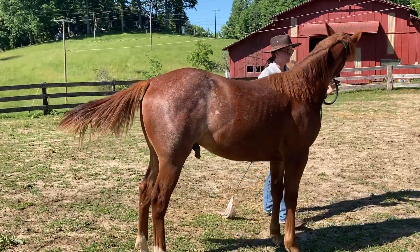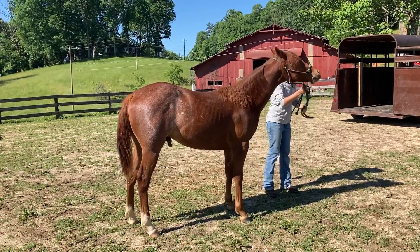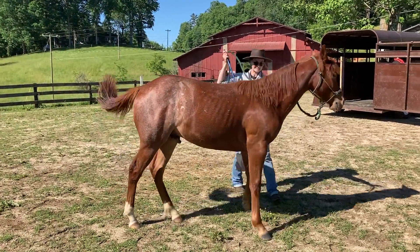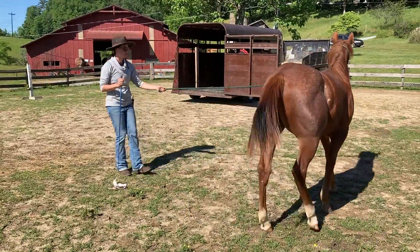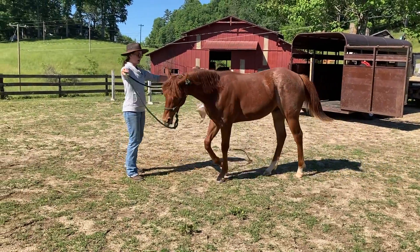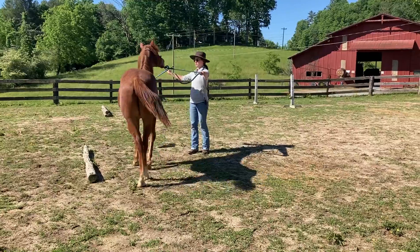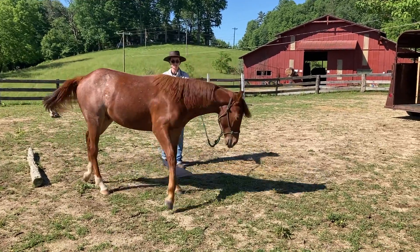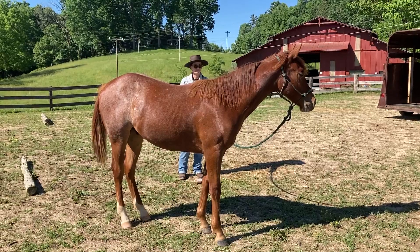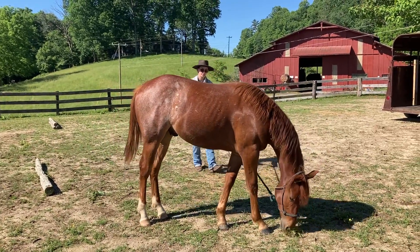He's a lot more stiff with me on this left shoulder — every time I try to move him around to the left, he's a little stiffer and a little more reactive. I'm just using my flag as an extension of my energy and my body to get him to pick that shoulder up and recognize that I have a space bubble. I'm going to turn my energy on so he has to vacate my space, and then I might do something to get his attention back on me so that we stay connected.